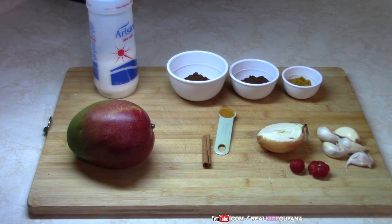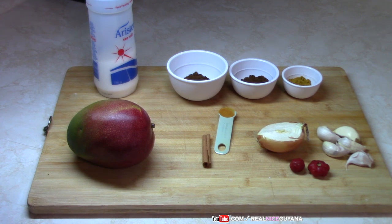Welcome to our channel once again, my friends. Happy to have you here, always in our kitchen. Today we're going to be doing another traditional Guyanese recipe, and it's none other than mango curry. You find this recipe at wedding houses a lot these days — it's made at all religious functions in Guyana and even at home. Mango curry.